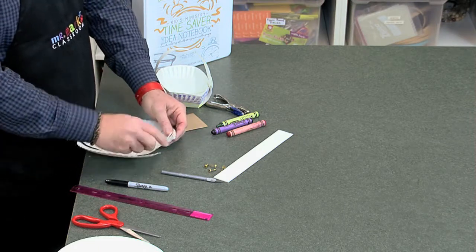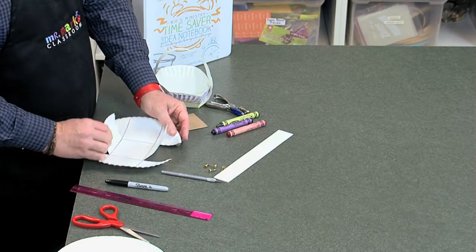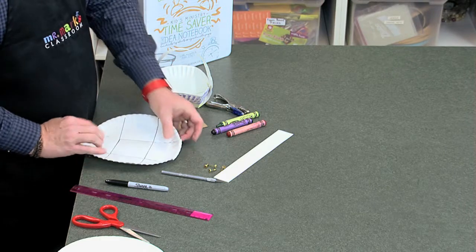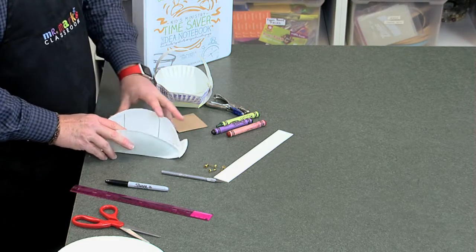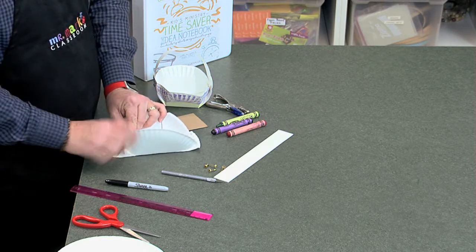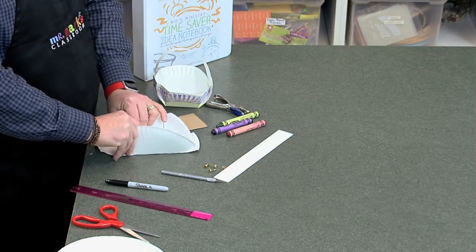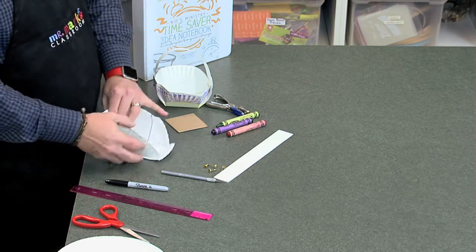The part that we cut — the flaps on each side — are going to be the outside flaps. Fold up the middle sides and fold them in. Then we're going to fold this side up in order to make the basket shape.